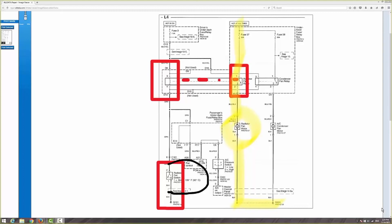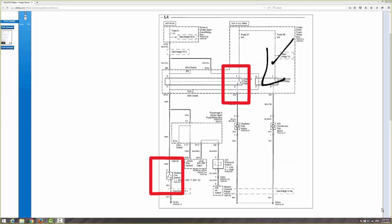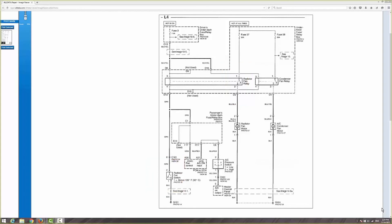So once we jumped the switch, this switch engaged and the fan came on. So we knew our problem was a faulty fan relay switch. Simple as that.